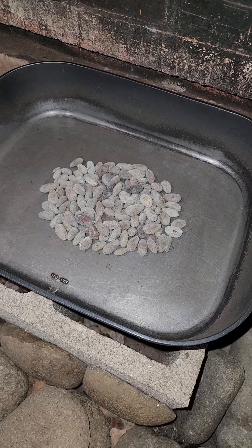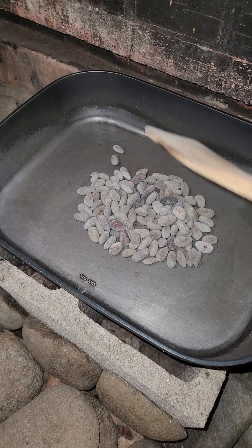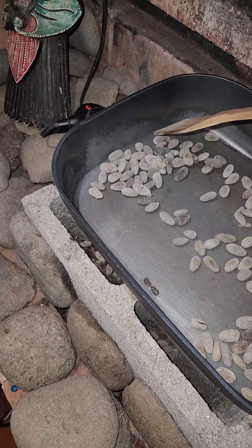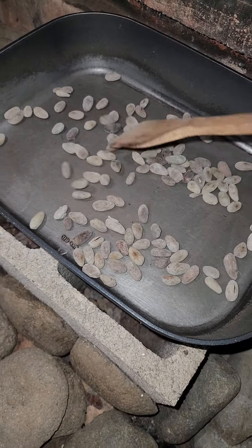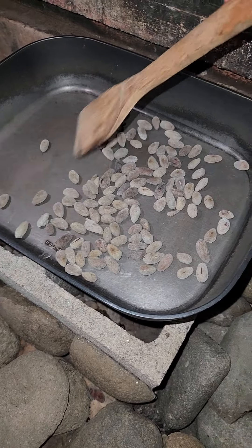He told us that one of the steps is that the cacao begins to break, like popcorn. He begins to break. You hear that, right? Yeah. Now you hear those are cracking.